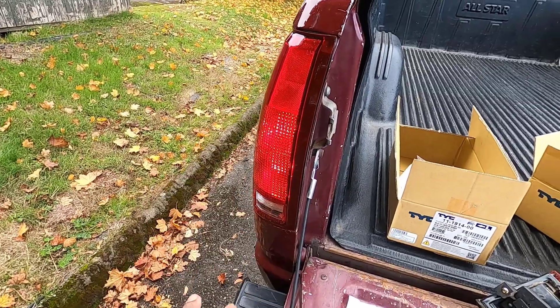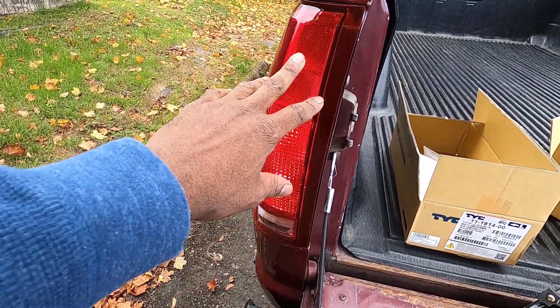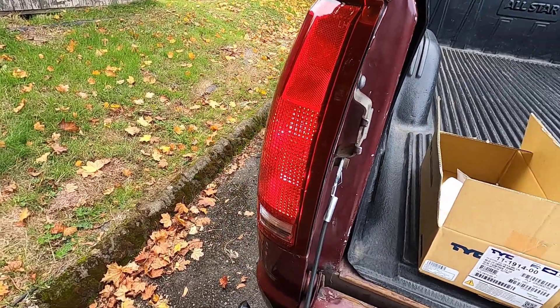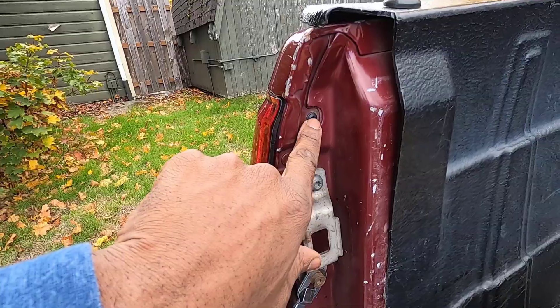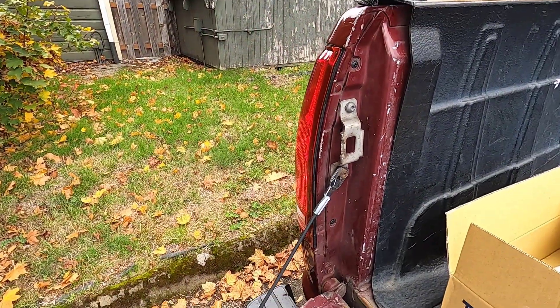This taillight is on — it's all brand new and it looks fantastic. What I love about these is they come with the lens and the housing, so it's completely plug and play. I've got the two new screws in from LMC Truck and they fit just fine.